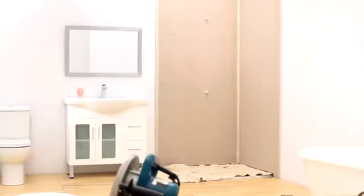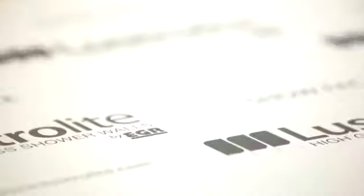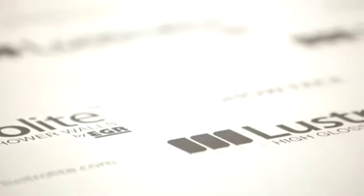Lustrolite can be used in new installations or can be fitted over existing wall finishes. Lustrolite panels are ideal for DIY or trade installation.